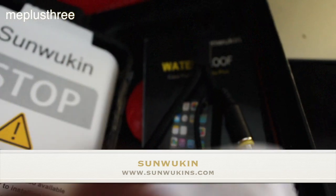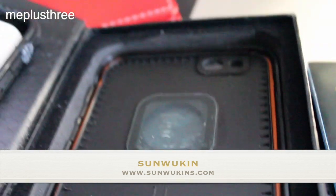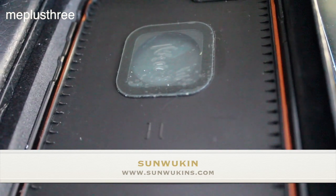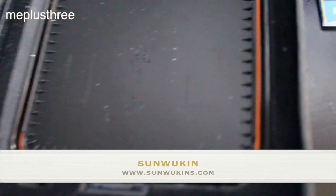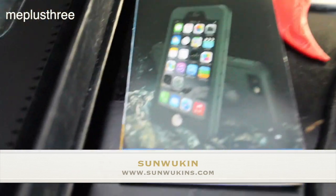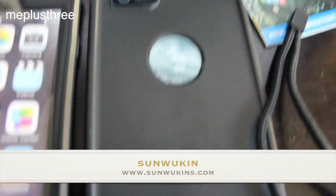It comes with a cloth to clean it. It is also waterproof, as I stated in the beginning. It comes with instructions, and it comes with a little chain to hold on to — you can put it on your wrist. The case looks very sturdy from what I can see.